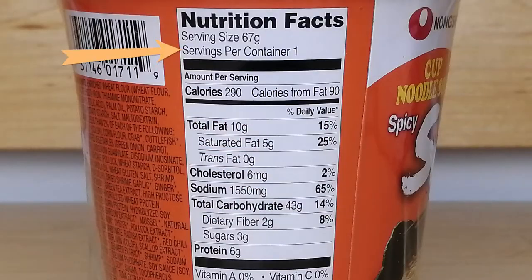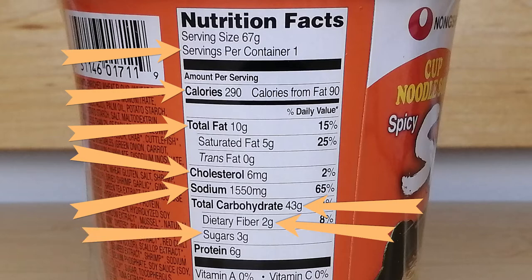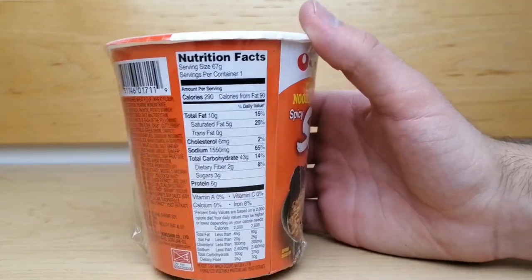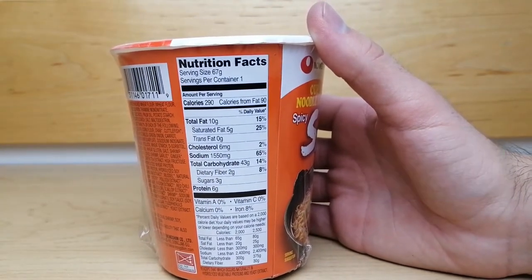The serving size is one cup. Each serving contains 200 calories, 10 grams of fat, 6 milligrams of cholesterol, 1550 milligrams of sodium, 43 grams of carbohydrates, 2 grams of fiber, 3 grams of sugar, and 6 grams of protein. Despite the high sodium content, these noodles contain a good amount of fiber and protein that make it a nice meal.